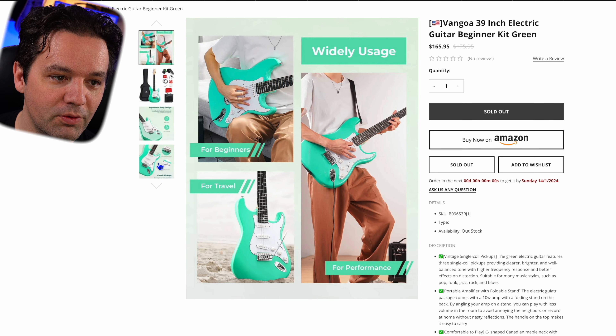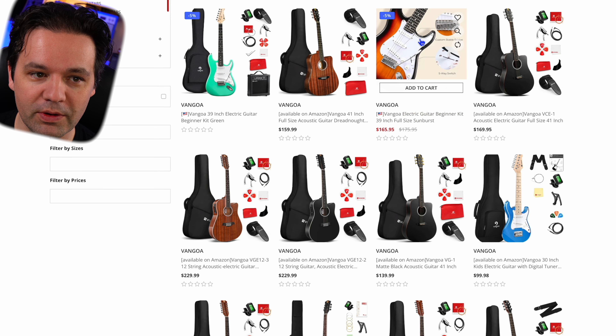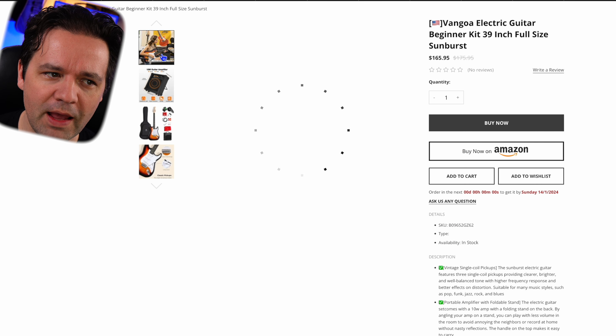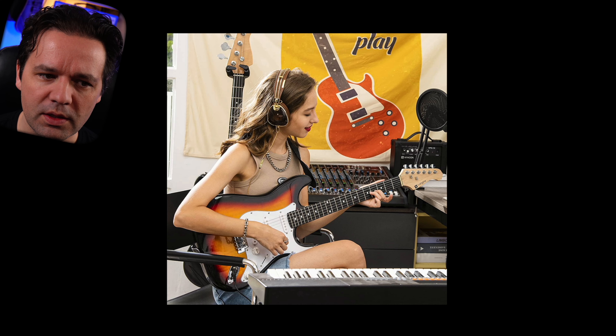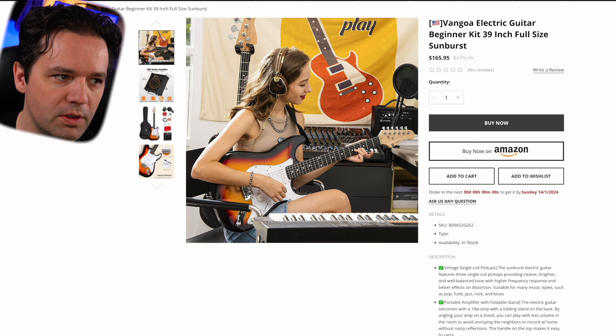Got green guitars — pretty standard stuff. You see this kind of stock footage. I'm trying to understand what they actually do here — they hire models and get them to not have something in their hands and then they Photoshop it in after. Is that what they do? Not too bad — this one, she might actually be holding it. Just wait, there's more.